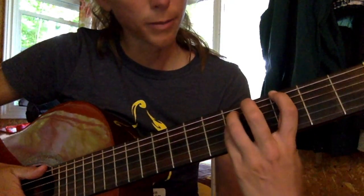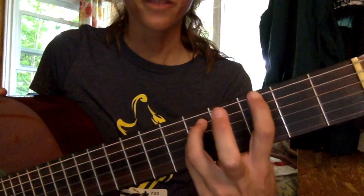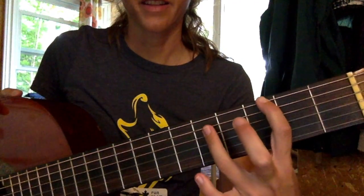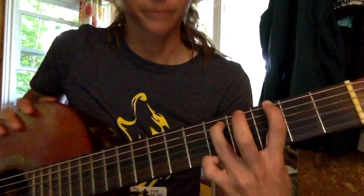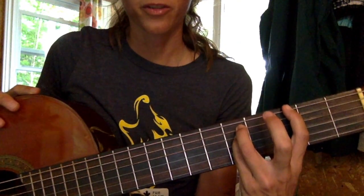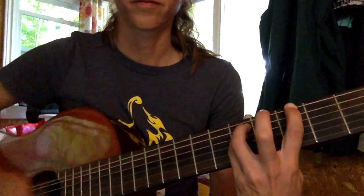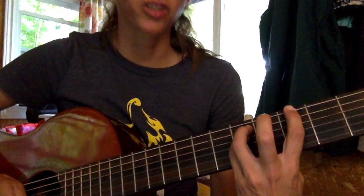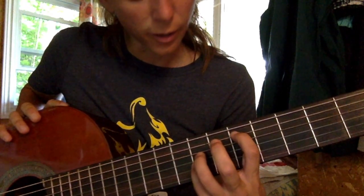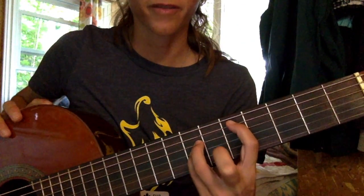Another way you can do it is to play it with power chords. A power chord position has your index finger on your 6th string 3rd fret, your 4th finger on your 5th string 5th fret, and your baby finger on the 4th string 5th fret — that's the G chord. Then move that same position so your index finger is on the 5th fret 5th string, and the other fingers fall into place.